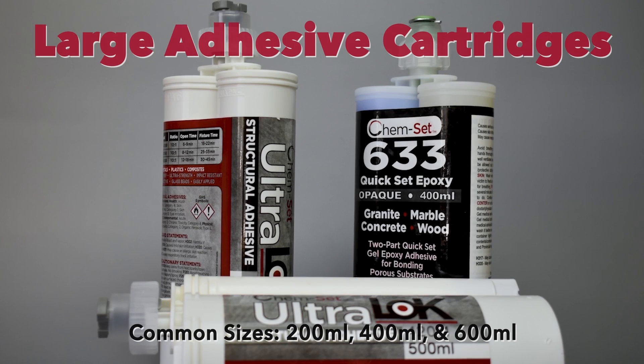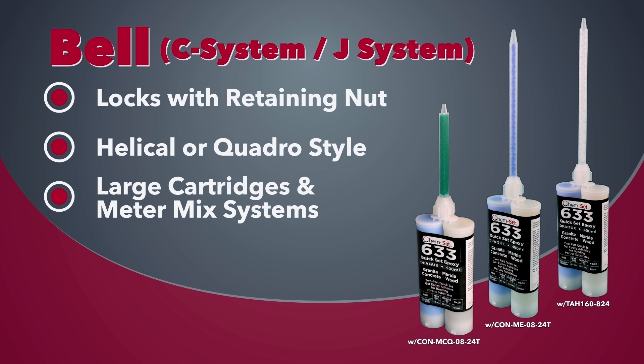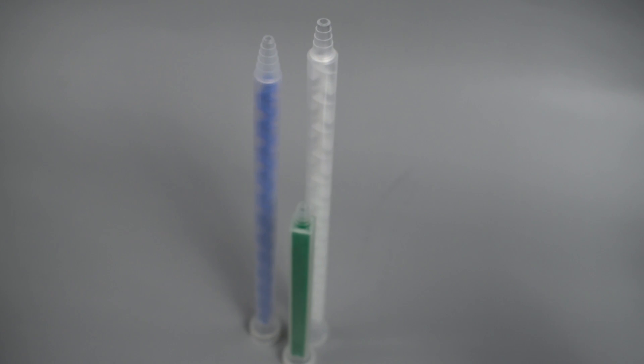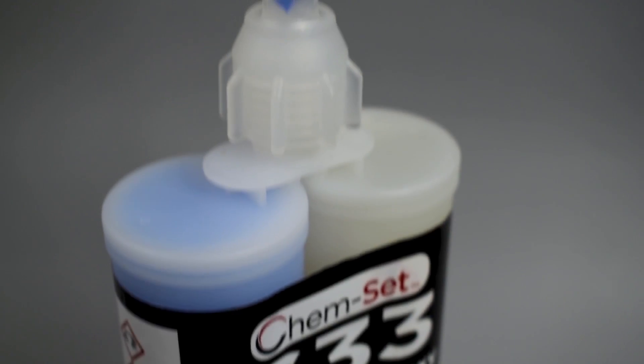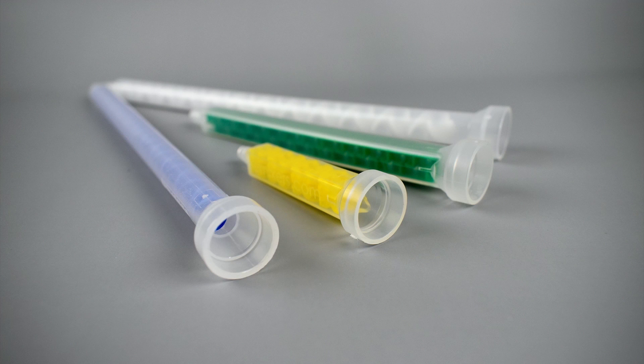For larger cartridges, there are a few other types of connections. Bell style mixers slide over the outlets on the cartridge and are then secured with a retaining knob. The bell mouth mixer is also used on meter mix dispense systems. These mixers also come in helical or quadro elements and in a wide variety of lengths, widths, and tip options.